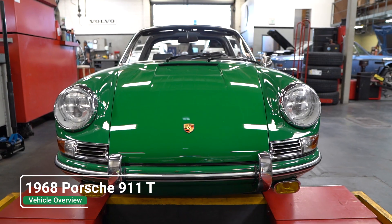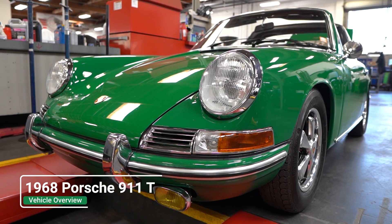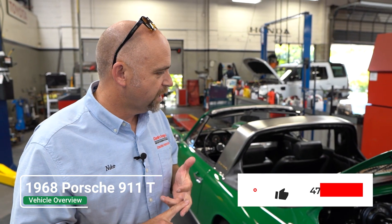We're working on the 68 911T and we're doing a bunch of service work to it: a valve adjustment, spark plug replacement, we're gonna sync the carburetors, an oil service, transmission fluid service, replace the oil filter — all that stuff.